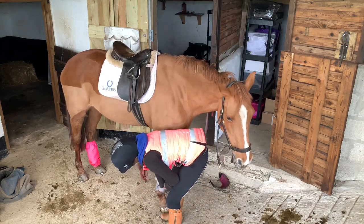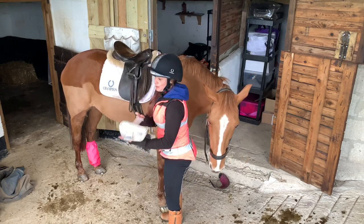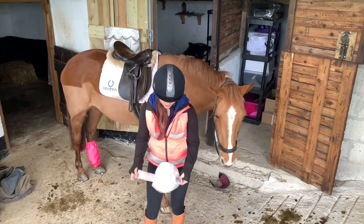You can also wash them in a wash bucket - handy if, like me, your other half hates it when you put things in the washing machine. Look at that - super clean.